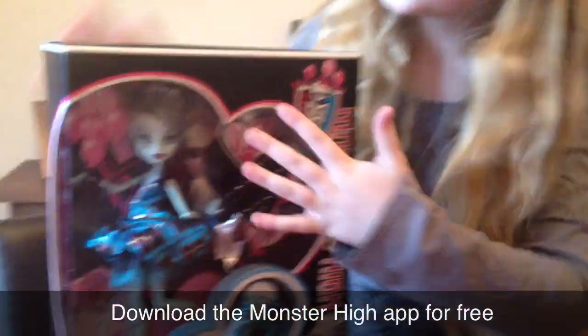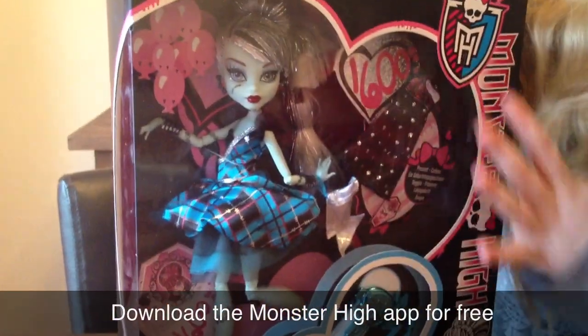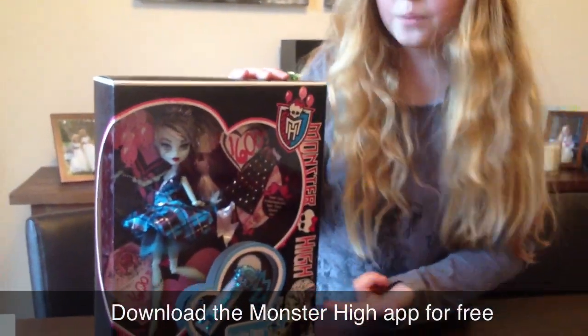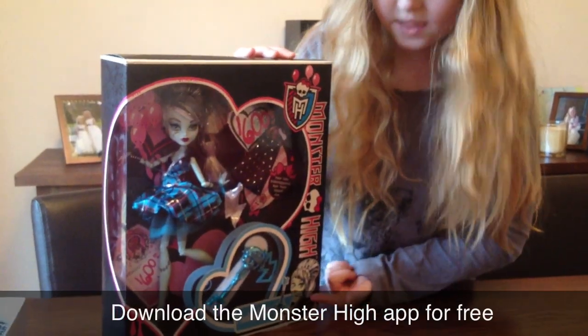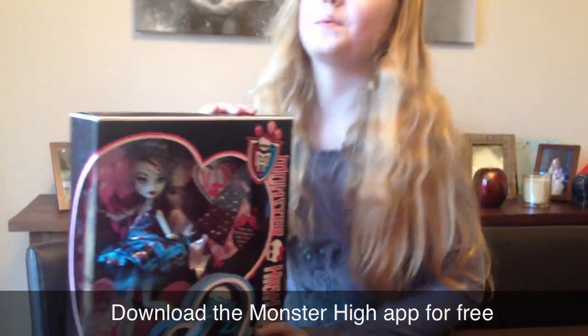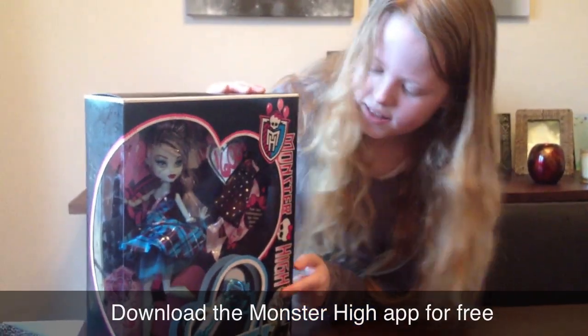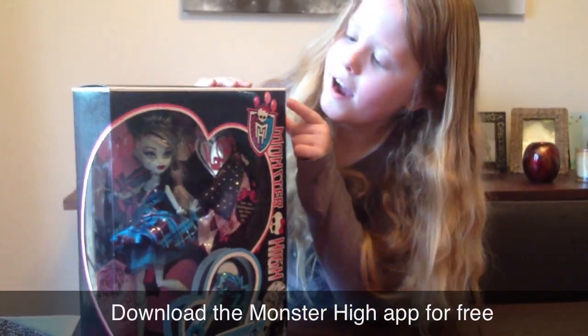Here's the doll in the box with her accessories, her dress and the key. It says Frankie's Down, with a picture of her with the key and a laptop. It has the Monster High symbol and it says Monster High down there like normal, and it has balloons.